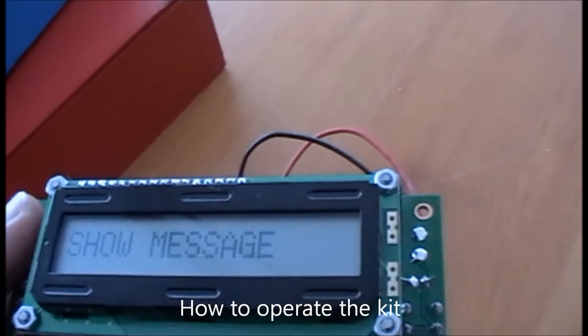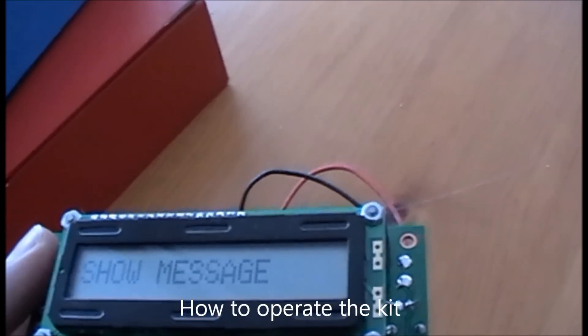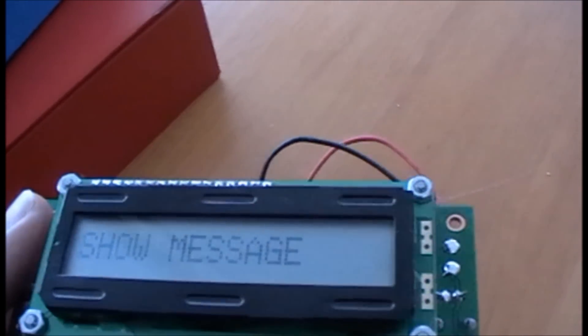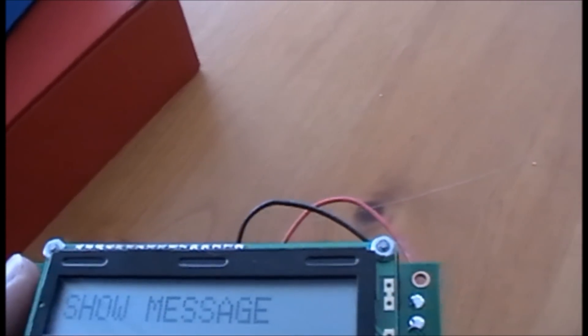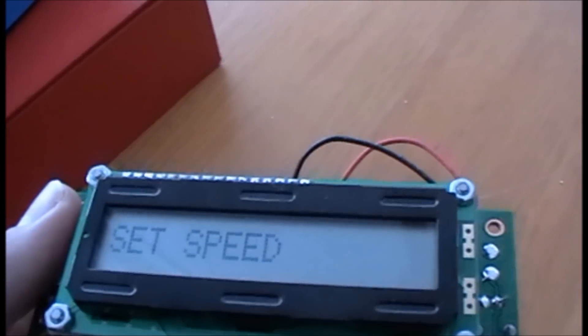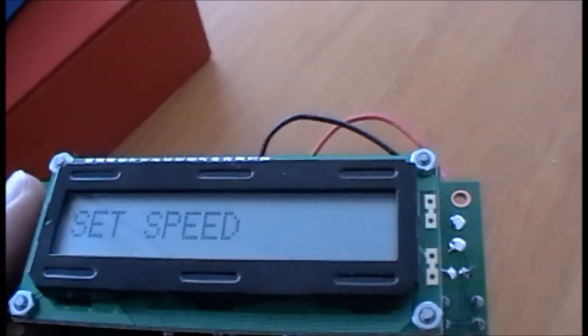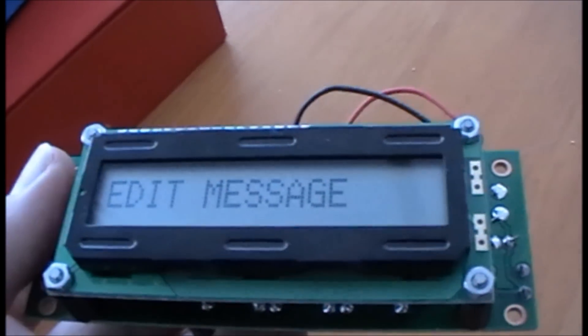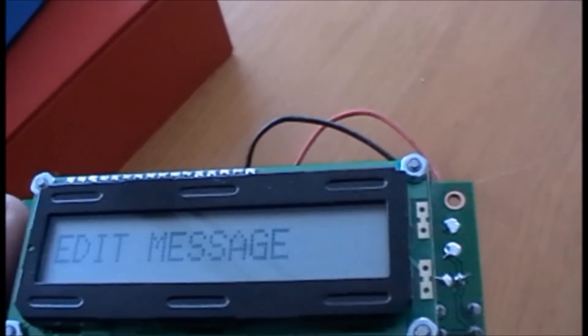Hello everyone, today I'll be showing you the Veloman LCD message board kit. This kit lets you enter up to 46 characters on this LCD screen, set a speed that you want the message to go at, power off, and to edit the message you can put smiley faces, exclamation marks, etc.